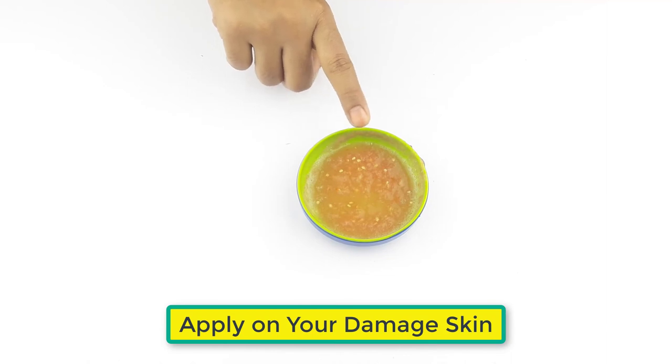Use three to four times in a week, one hour before bathing, for better results.